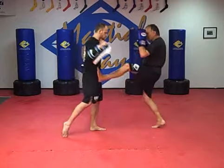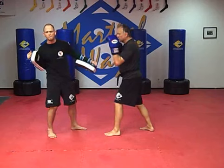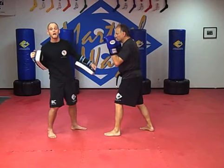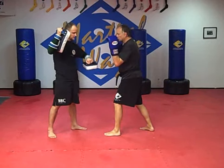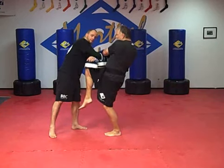So as I right cross, he teeps and stop hits, and he follows up with a skip kick, then a cross and hook. And now the cool technique — I'm going to fire back with the right cross, and as I fire, he's going to scoop with both hands and fire the long knee. Good, right there. That's it.